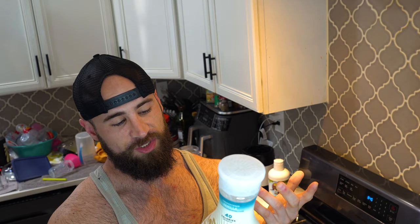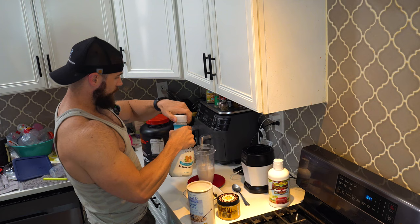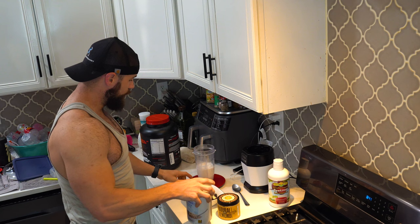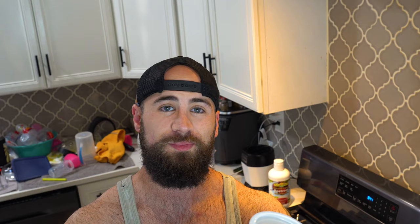I have unsweetened almond milk — this is going to be the liquid for the shake, and it's only about 40 calories. So about 340 milliliters, that's like 50-60 calories worth of almond milk. Let's throw a little bit more in.